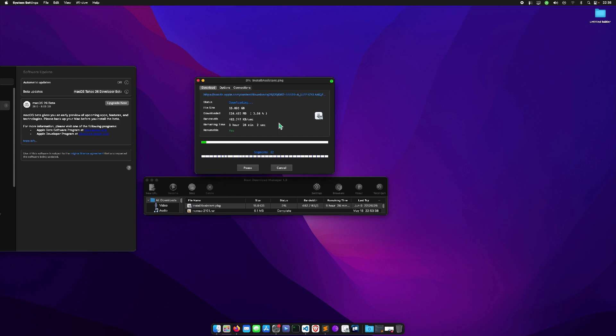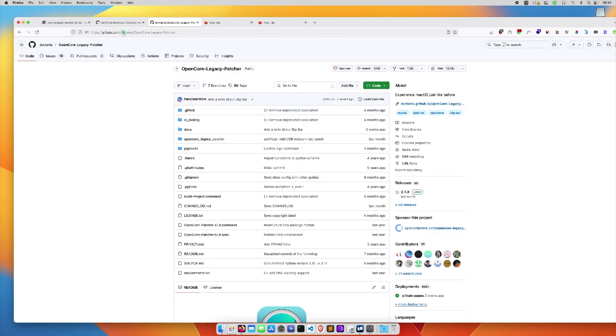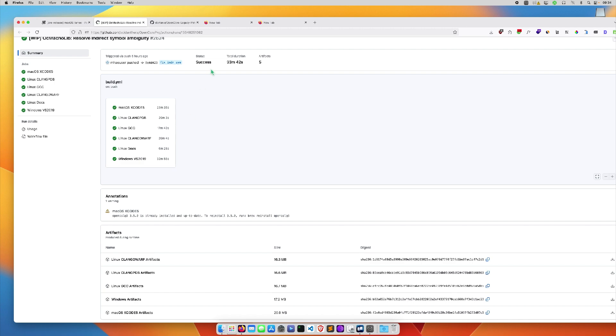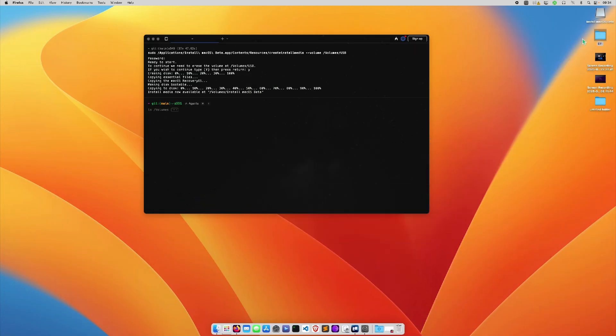The create install media has finished. As you can see right here, we have the installed macOS beta. I have my EFI — this EFI was pushed in the last minute, triggered by a push five hours ago by Mahessa. You can just come and download the artifact, and let's see if it will work.